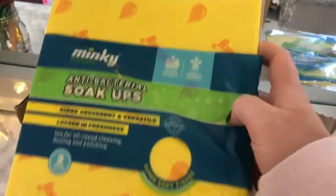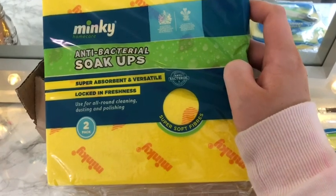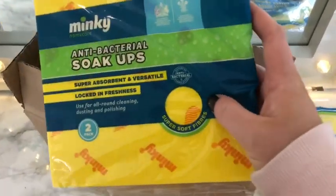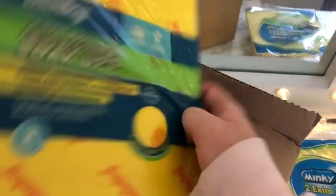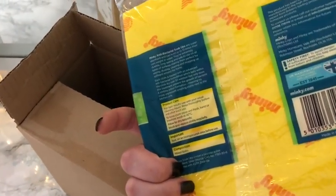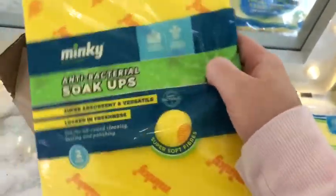Item three looks quite similar — these are antibacterial soakups and you get a two pack. Absorbent and versatile with locked-in freshness, used for all-round cleaning, dusting and polishing. I'm probably going to use these for polishing. It gives you a little description of what it does and the history of it. So that's the third item.